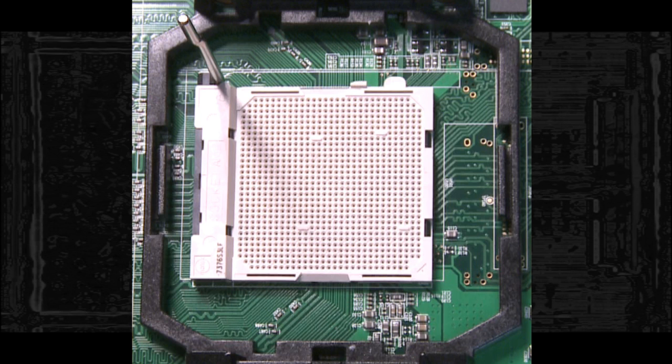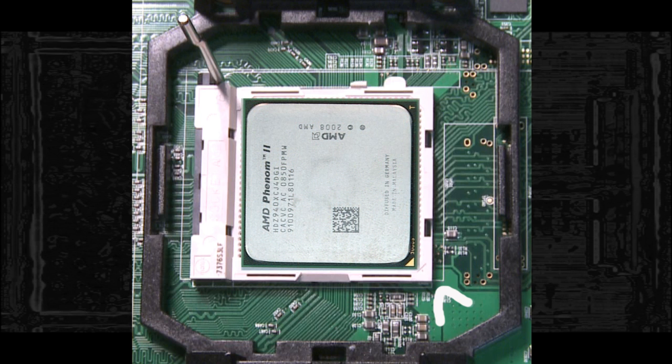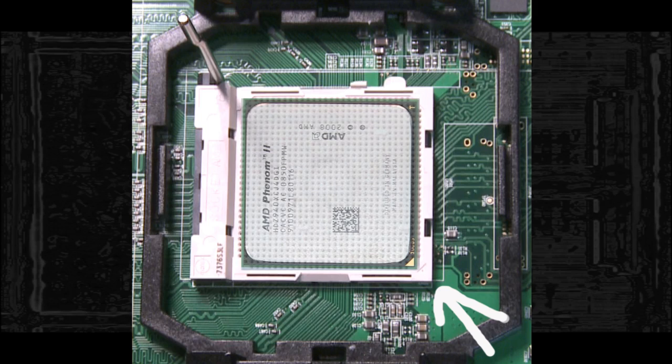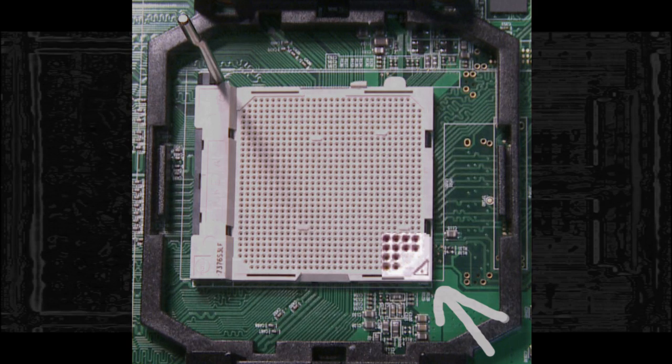This is a ZIF socket. That stands for Zero Insertion Force. It means that if the lever on the side is up and the processor is aligned correctly, it does not require any pressure for the processor to go in. You will note the arrow in the corner — we have blown this up so you can see it easier.